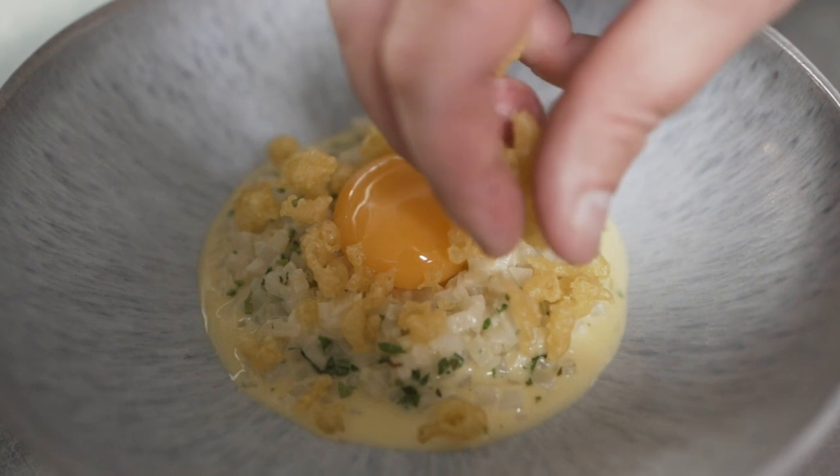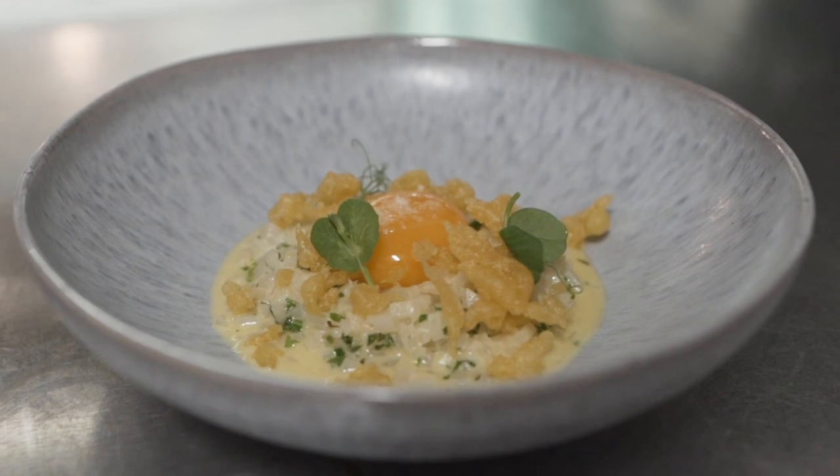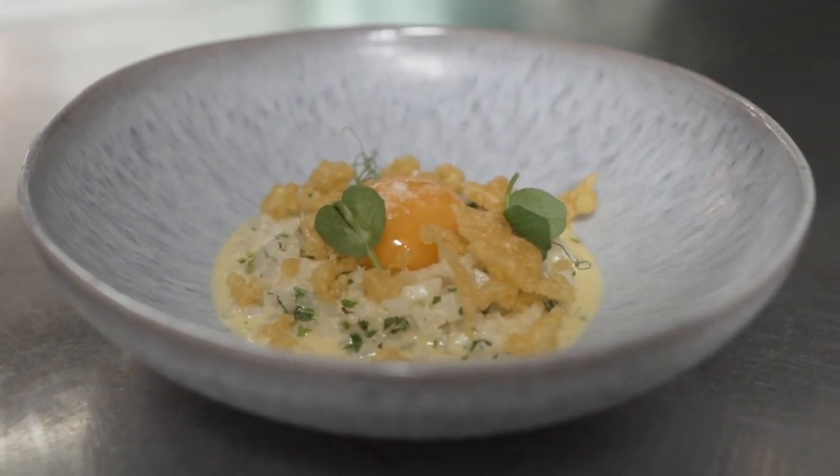The scraps are those little batter pieces that you find at the bottom of your fish and chips — those lovely crispy bits that everyone always likes eating. We use that as a little bit of texture on top, and then we'll put some micro herbs on top of that, and it will just be a lovely rich dish.